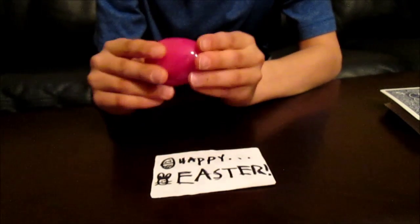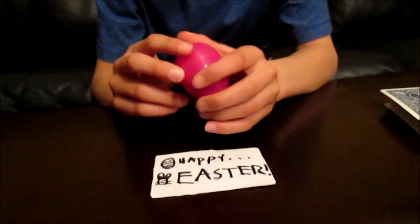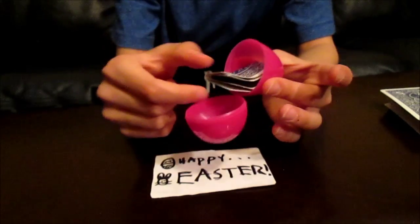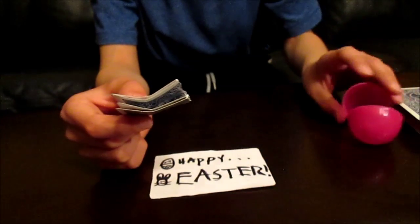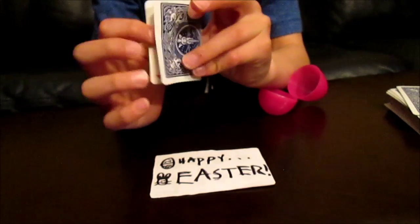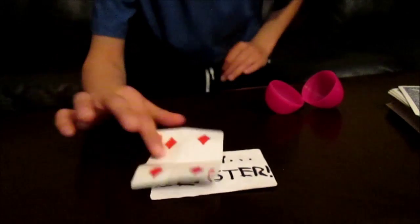Isn't there usually something inside Easter eggs? Look, if you take a look, there's actually one card inside of the Easter egg. And there's actually one card — I think that is the four of diamonds!